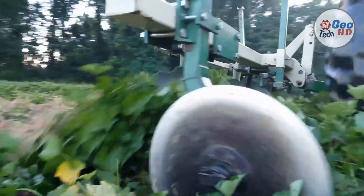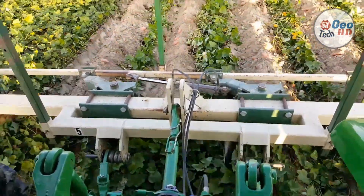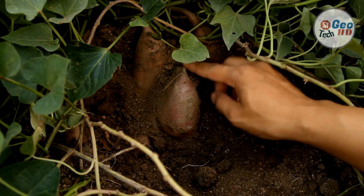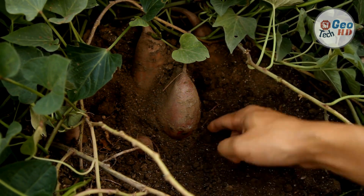Sweet potatoes are usually ready to harvest just as the ends of the vines begin to turn yellow, or just before the frost in the north. To avoid injuring tubers, find the primary crown of the plant you want to dig, then use a digging fork to loosen an 18-inch wide circle around the plant.